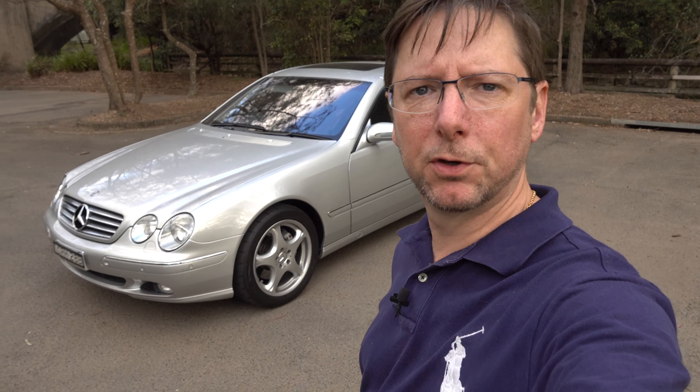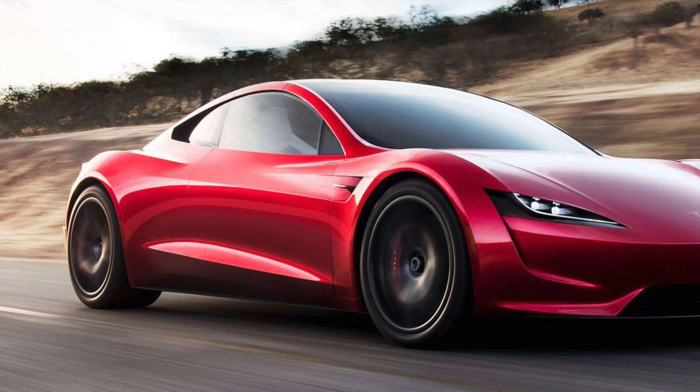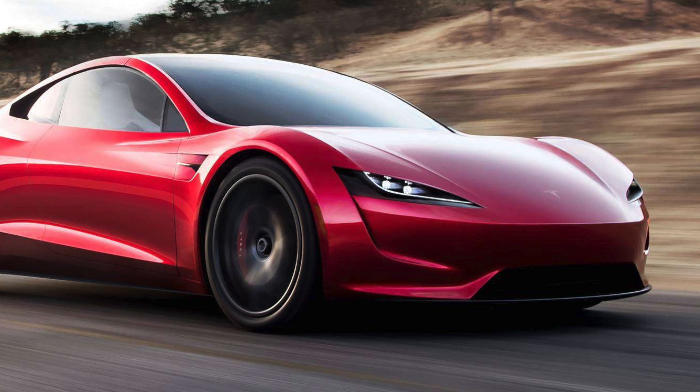I thought I'd say a few words about the announcement of the Tesla Roadster in the last few days. Very exciting — obviously the motoring press has been all over it and the car channels on YouTube are all over it. A lot of excitement about that 1.9 seconds 0 to 60, which is phenomenal really.